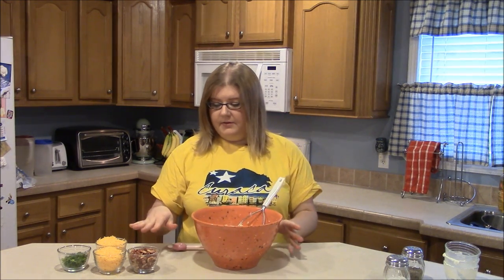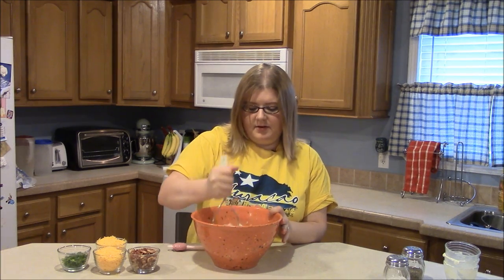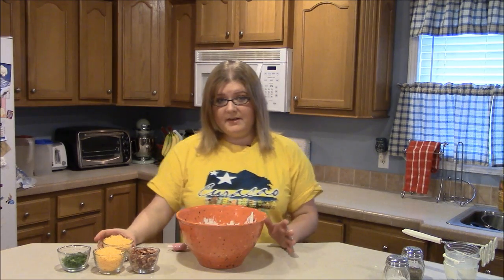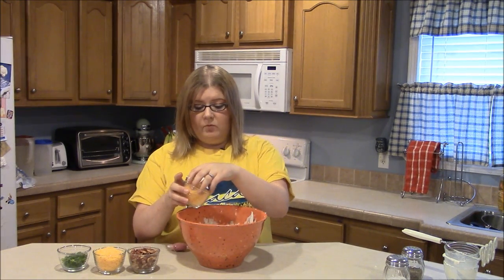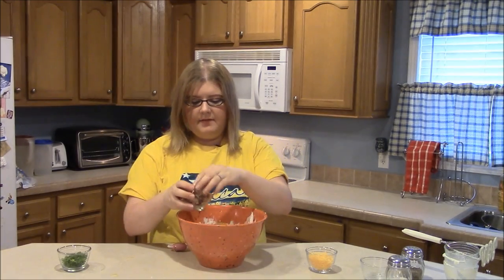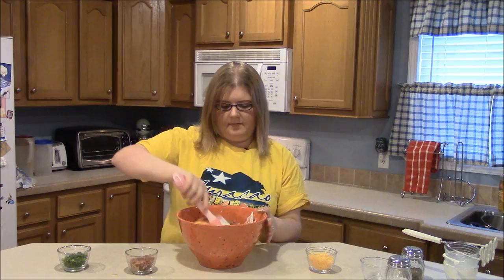Now leave the other ingredients out for just a few more minutes. We're going to smash this together until it's smooth. Once your potato mixture is smooth, go ahead and add one cup of cheese and half of the bacon and stir that around in here.